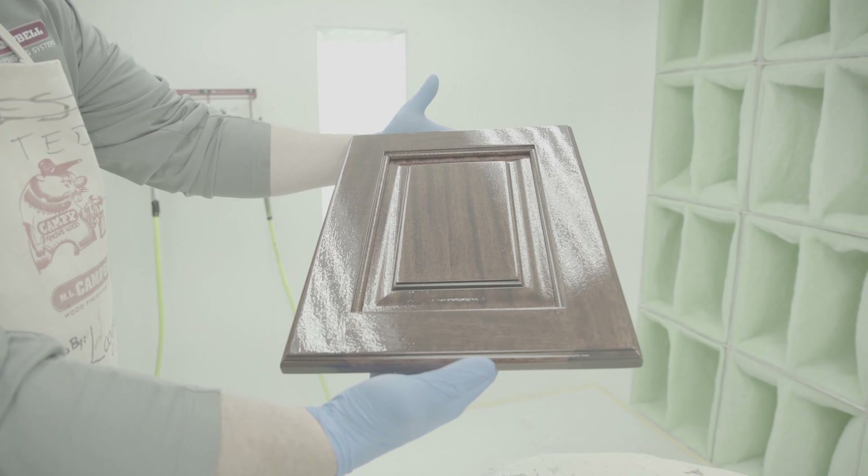For more information on PolarionX, contact your local M.L. Campbell distributor or visit mlcampbell.com.